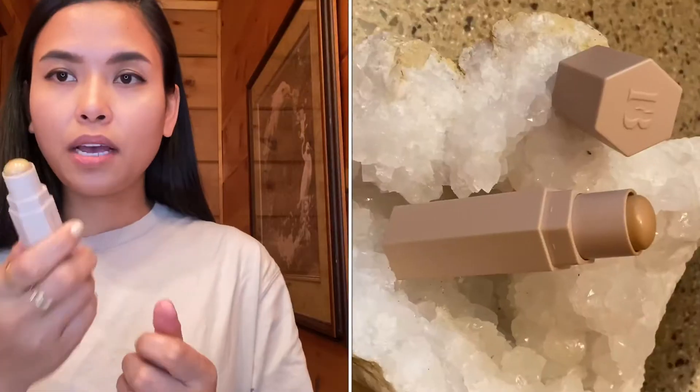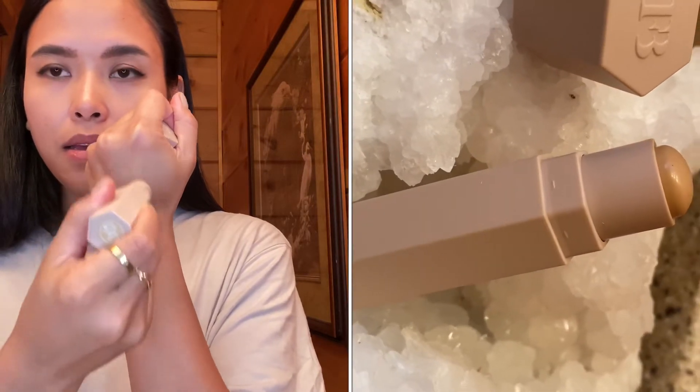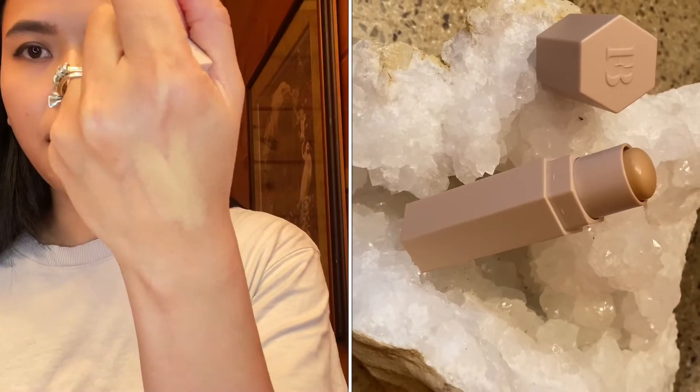I don't have any concealer on right now. This is what the shade sand looks like — it's kind of yellow with a cream texture. It's not drying, it has kind of a silky finish, and I hope it's not too dark.